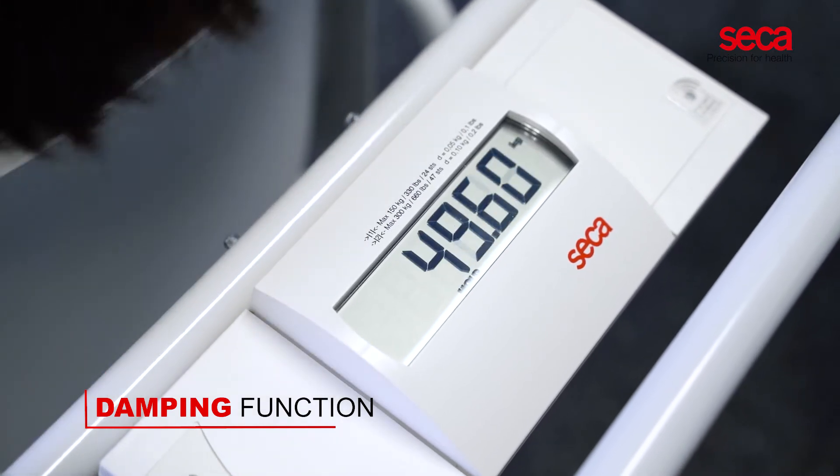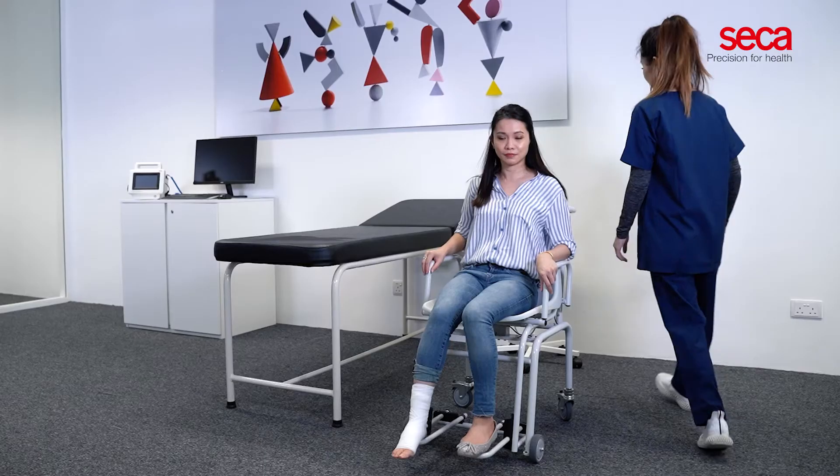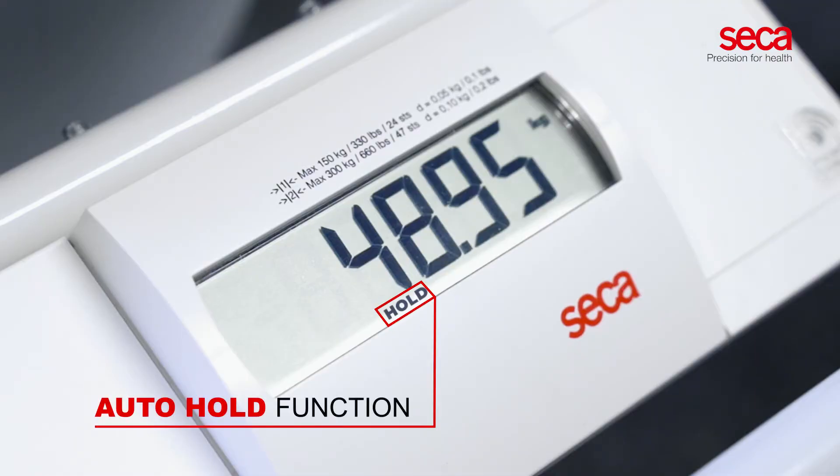Even with consistently strong movements from the patient, the accurate weight can be recorded just within seconds. With the auto-hold function, results are kept on the display whilst medical personnel attend to the patient's needs first.